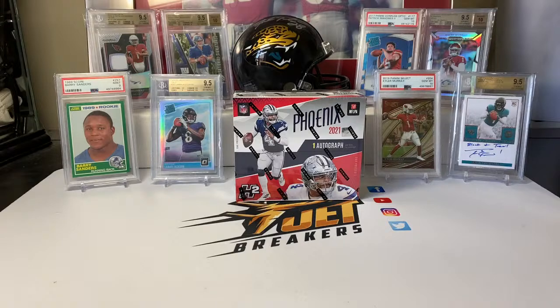Hey guys, welcome to another release day video. Today is April 27th, 2022. It's a busy day — we got four different releases coming out today. We just did the release day video for Panini One Football with a two box break on that one. This video is for Phoenix H2, the hybrid box that releases today. After this we're going to do Revolution Basketball, and then Bowman University Football. This is break number two of four on the release day stuff.